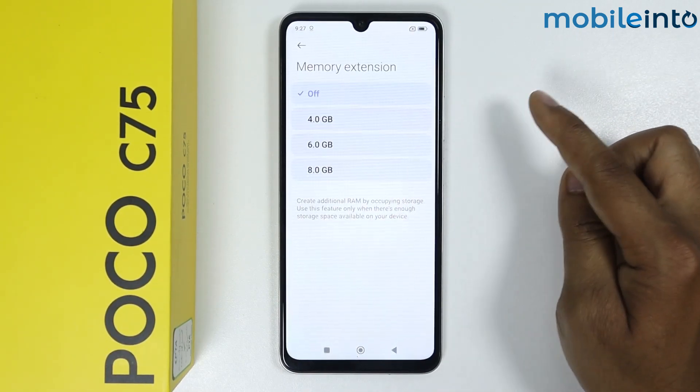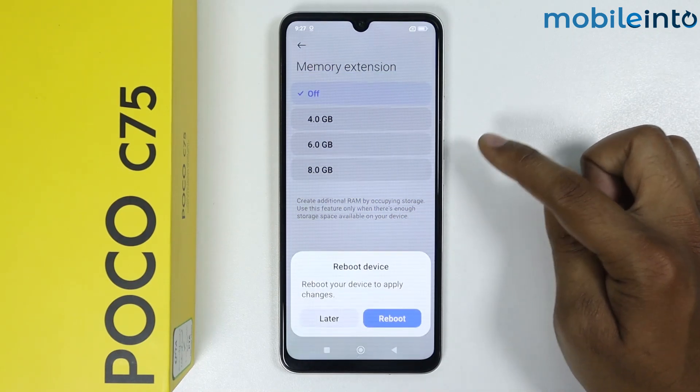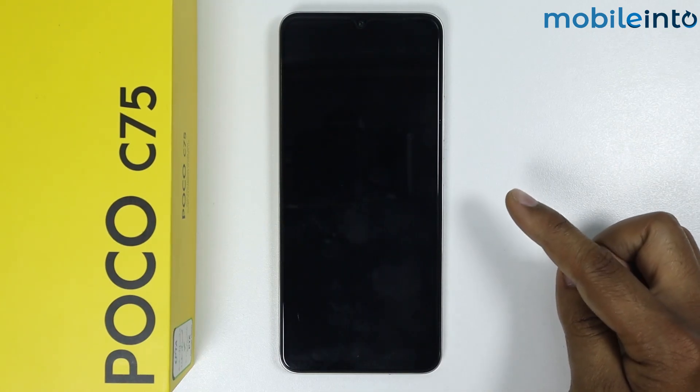Here you get multiple RAM options. For example, I am selecting 6 GB. It says to reboot the device, so I will simply tap on Reboot. It will take some time.